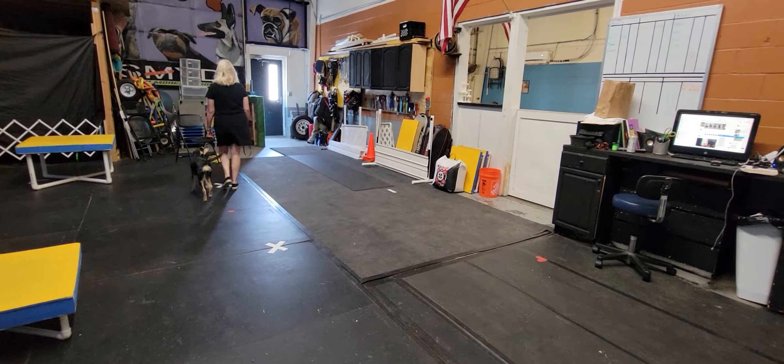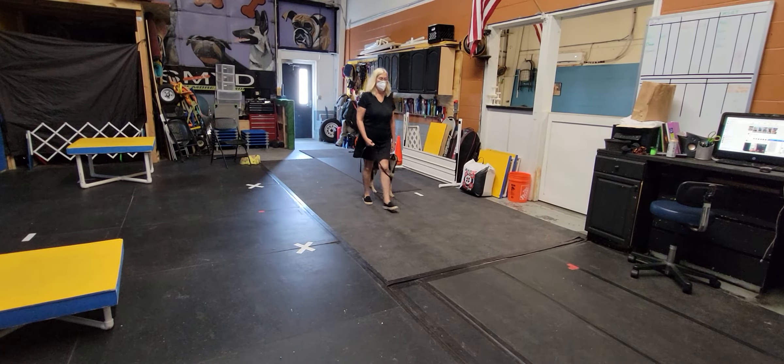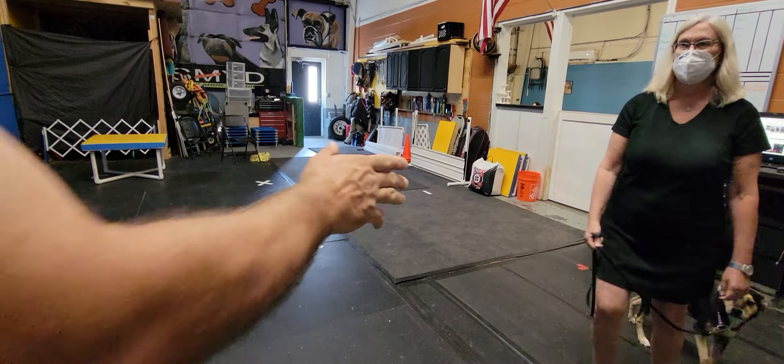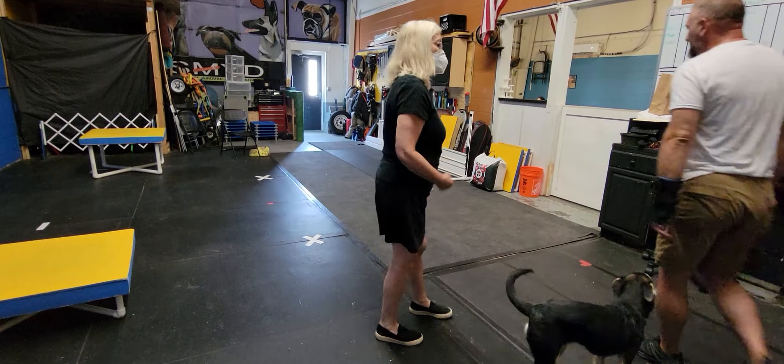Normal walk. The more normal you walk, the better the dog will move. When you watch this video, you'll see what your right hand is doing. Let me take the leash for a moment and I'll show you, because a lot of people don't know this.